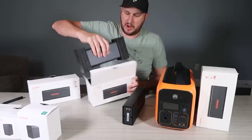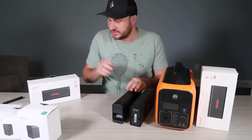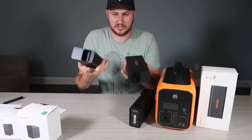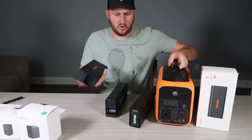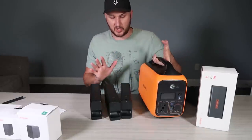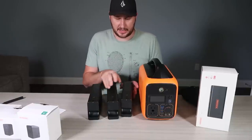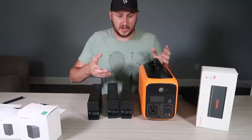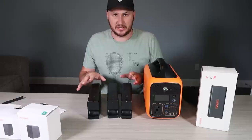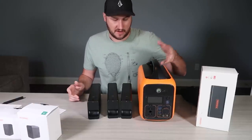Usually whenever you get a power station over a thousand watt-hours, they are very heavy. With this, all I have to do is get more power — there are three more power banks, even lighter than this one. If I only need a little bit of power, I can bring just this. If I know I'm going way longer or need more power for different devices, I can bring in other pieces and I don't have to carry it all at once. I can unload it one at a time or spread it around for multiple people to carry.